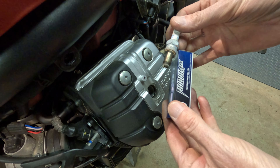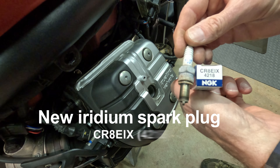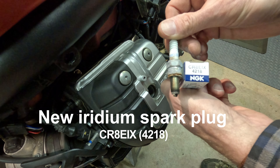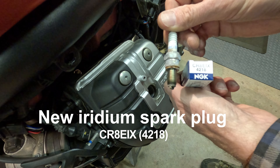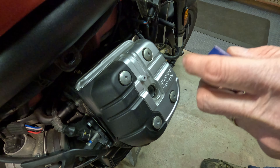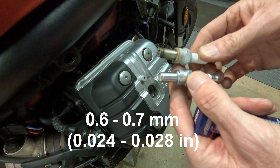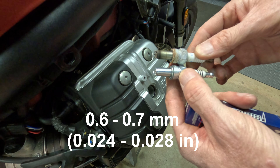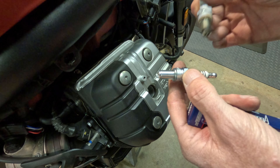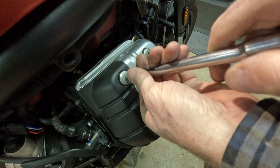A little lean. Comparison with a new plug — slightly different. It was what was recommended. EKB to EIX — this is iridium and you'll notice that the electrodes are different. Be interesting to see how that works. Already gapped.